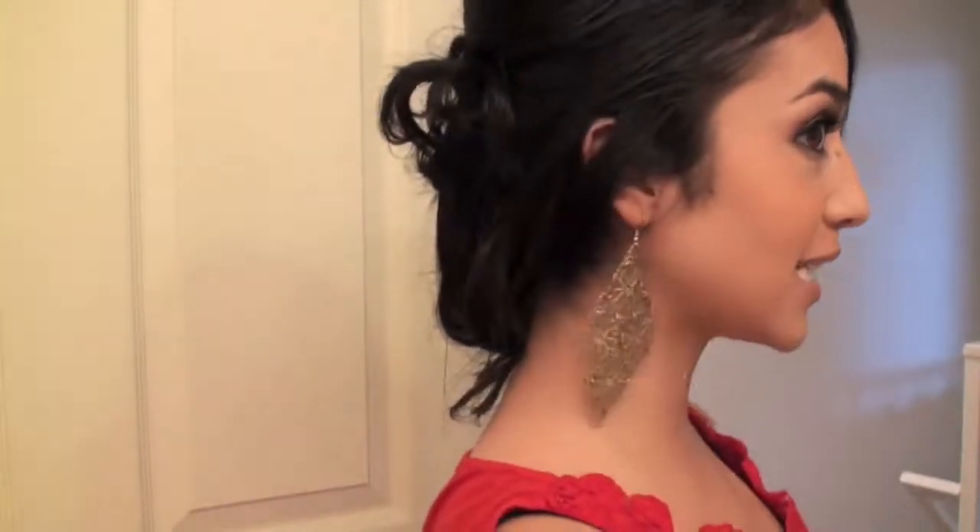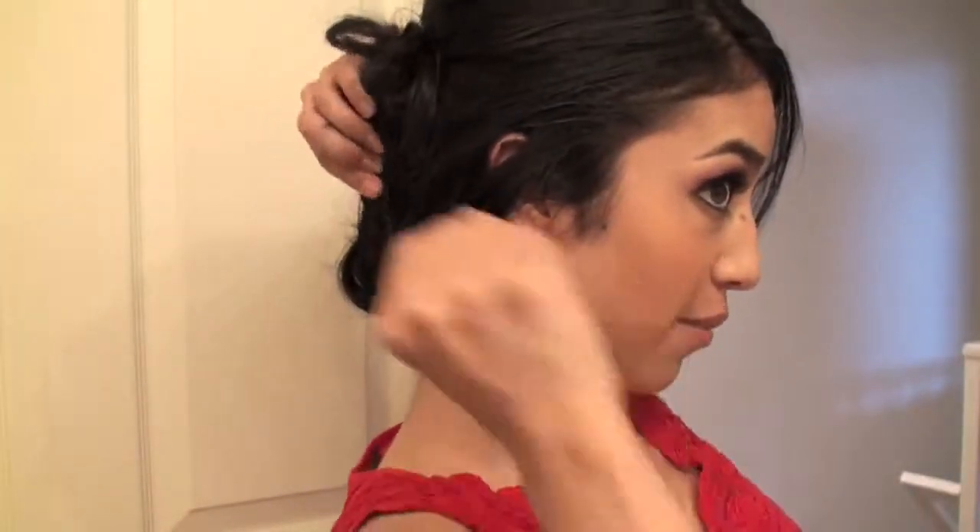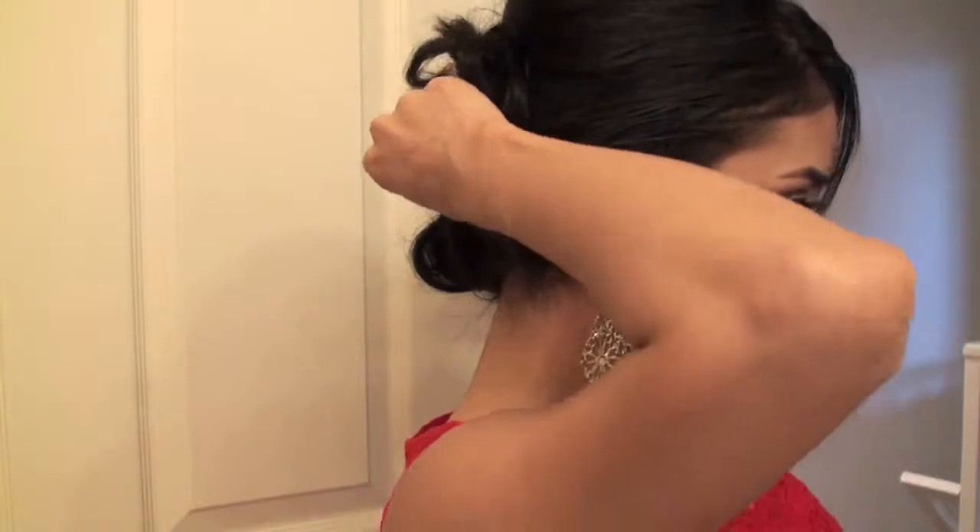This pretty much completes the whole look. Here's a romantic little updo — I hope you guys like it. It's actually very easy; it's just that it takes a lot of time explaining it. But tease, side swept bangs, grab it to the side, pin it up, and that's it — you're done. I hope you guys enjoy it and thanks for watching. Bye.